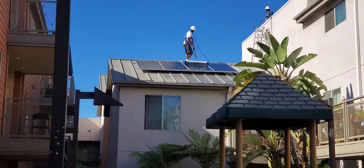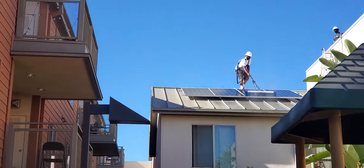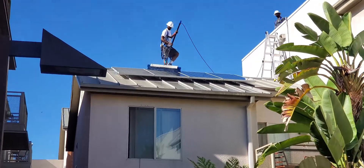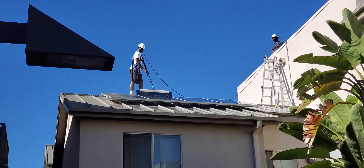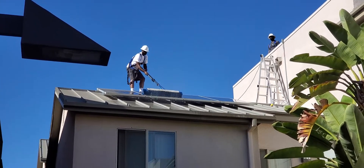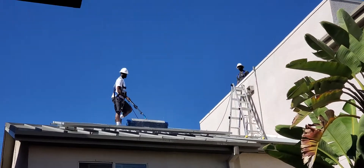All right, so we are here and you see our guys working right now. He is actually working with Solotech, cleaning these panels. Basically, he's going to go over them once or twice and they're pretty much done. As you can see, he's handling that pretty good.